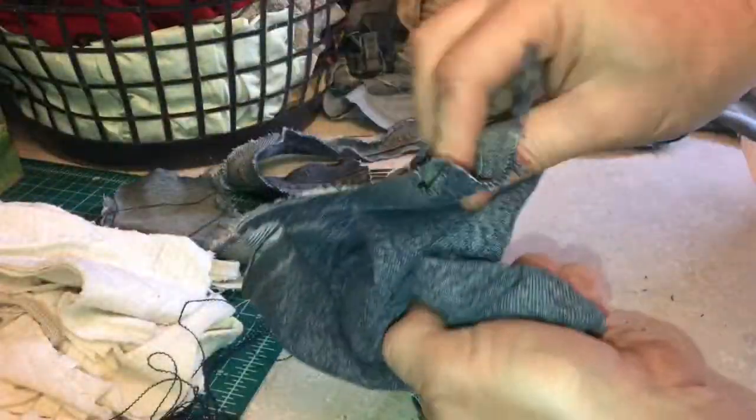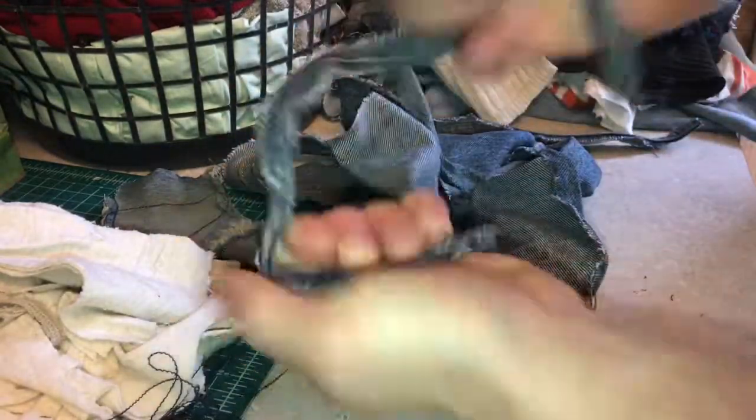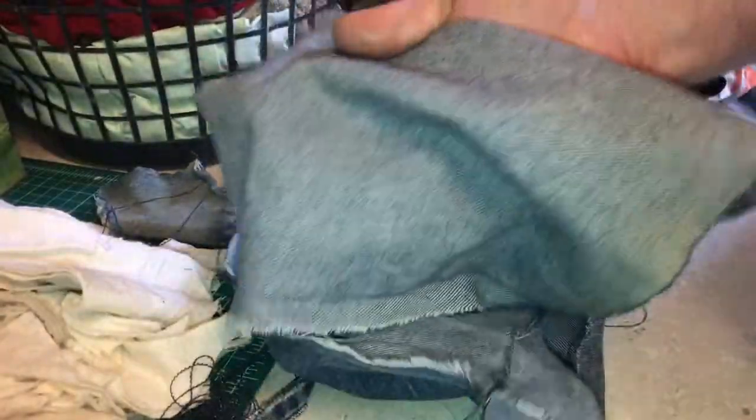Of course, we have the practical rag right here. And these seams are really strong — it's like really strong rope. This rag may be just a little too big, so we'll give it a little cut and tear it in half. And we'll have two smaller rags.